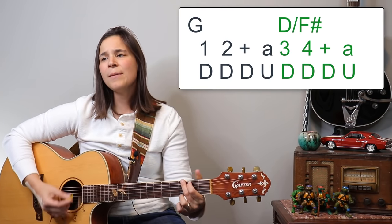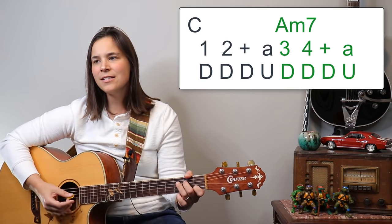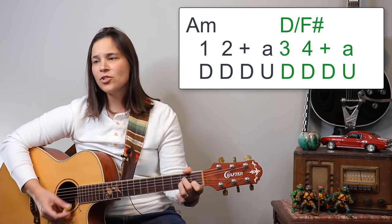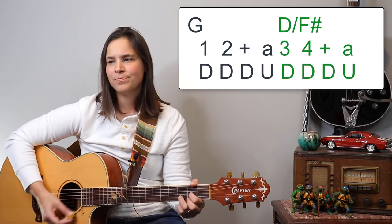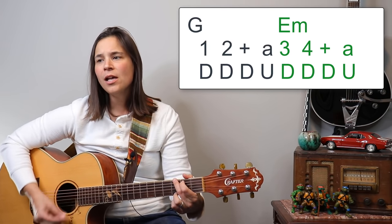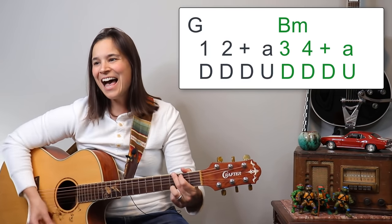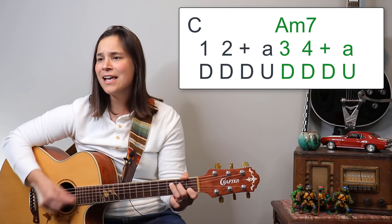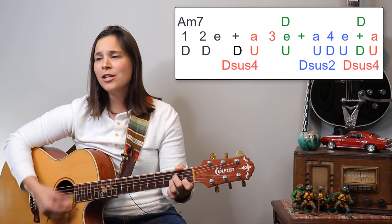Continuing the play-along: 'It's not time to make a change, just sit down and take it easy, you're still young but that's not your fault, there's so much you have to go through. Find a girl and settle down, if you want you can marry — look at me, I am old but I am happy. At times I have cried, leaving all the things I knew inside, but it's hard, but it's harder to ignore it.'